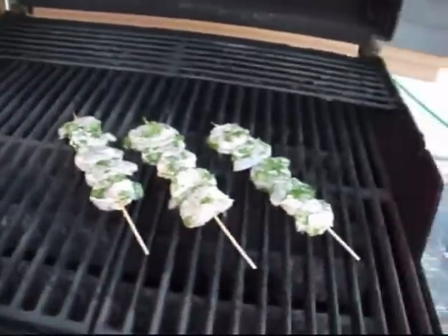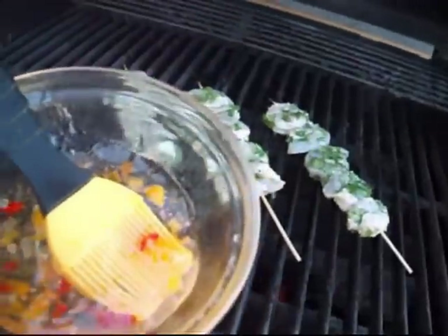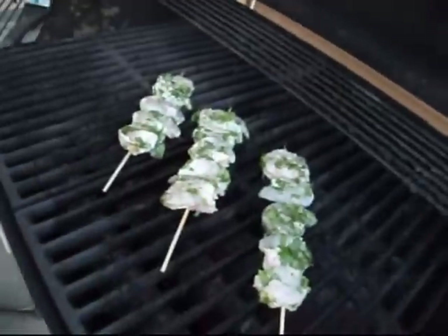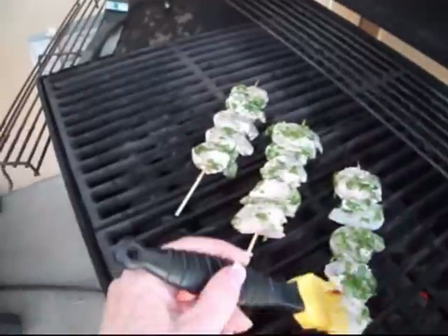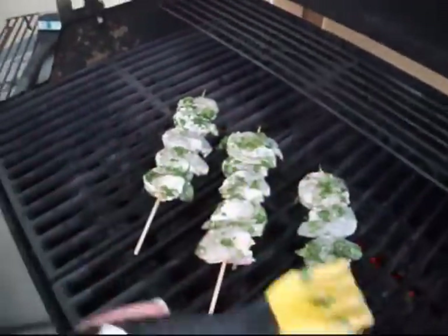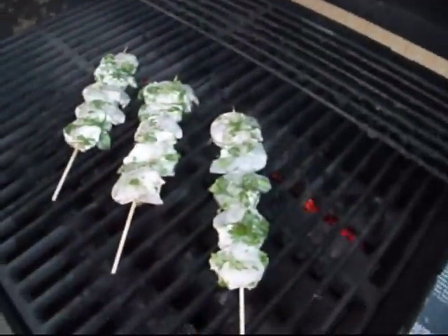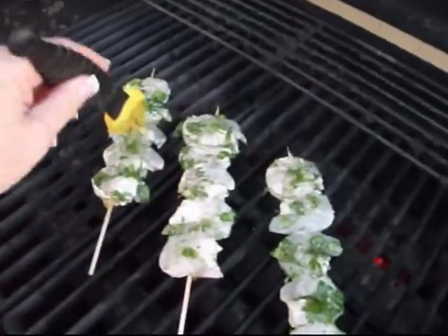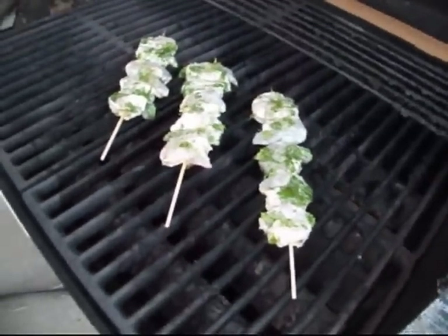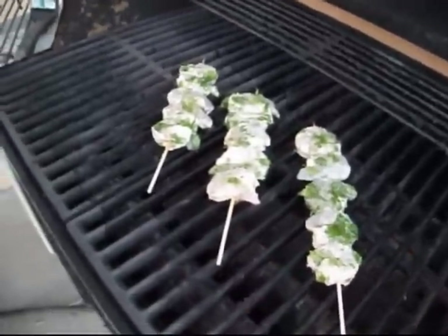We're outside now — sorry if I'm moving, but that's just the nature of this beast. I have my pepper jelly right here and I'm going to single-handedly baste this. You just want to lightly baste it — you don't want it to fire up, because this grill is really screaming hot. I'm going to get the pepper jelly on this side, and I'll turn them in about two minutes. It's really only going to take two or three minutes per side. Shrimp is God's fast food.